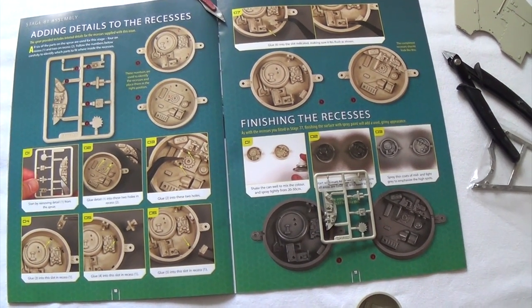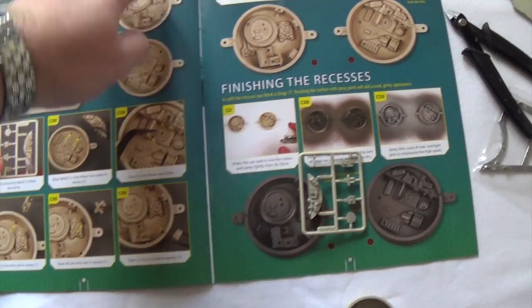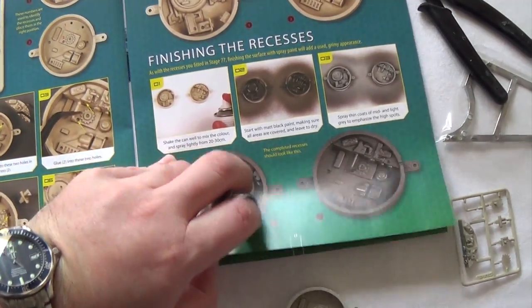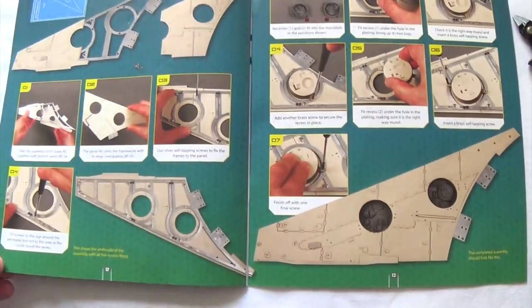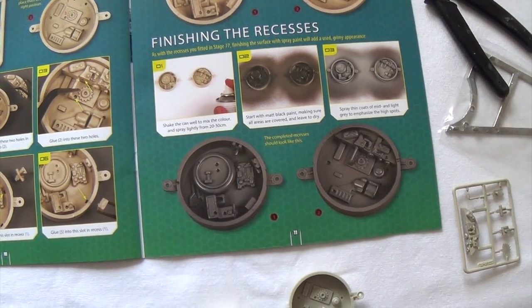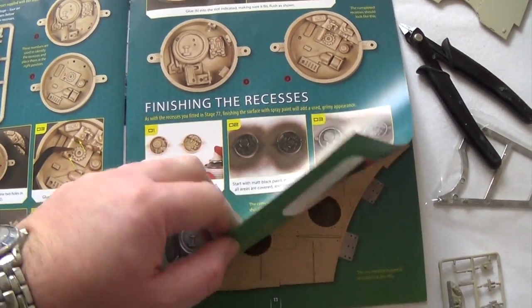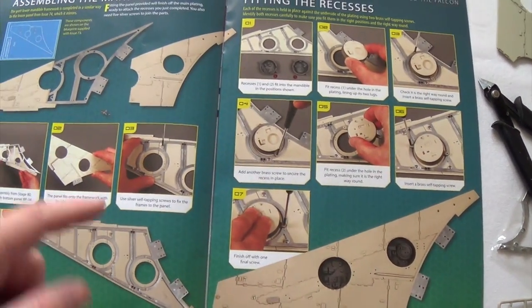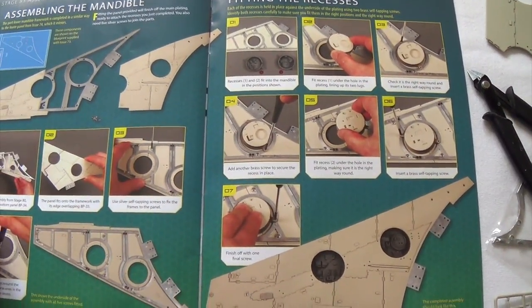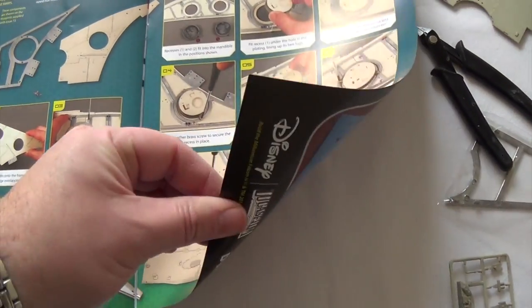A reasonably easy bit just to get started this week. It's just detail and these recesses, and then either spray them or not, depending on how you're choosing to finish your model. But I think I probably will get some shade in there because obviously we can't open this up once it's done. I'm still very surprised that these mandibles aren't done in a way that you can take them apart afterwards. That's why I fell into the mistake I made last week - I just thought we'd be able to open them up later.